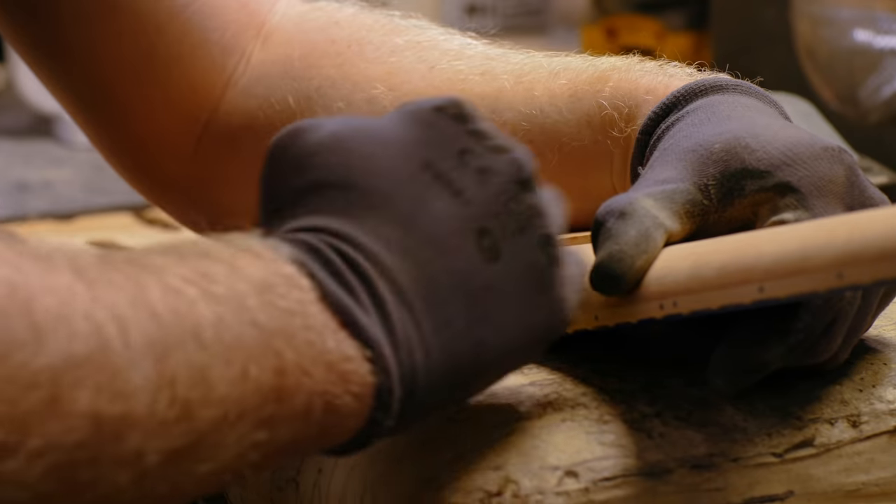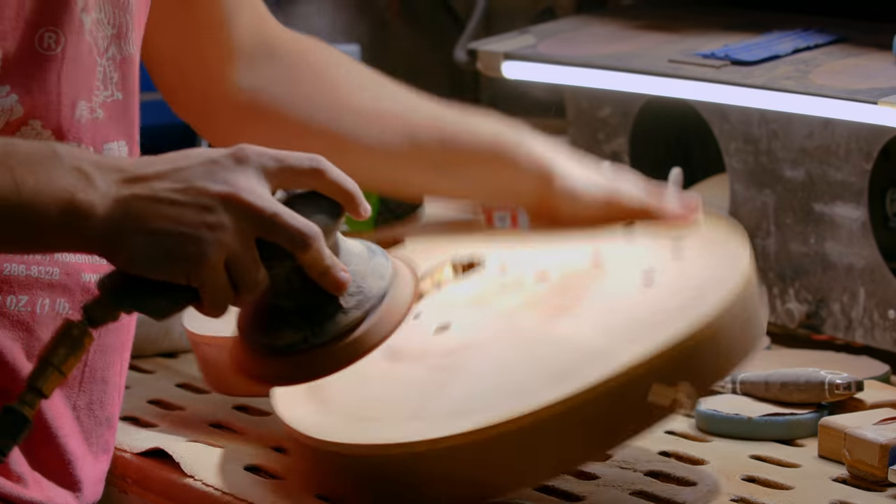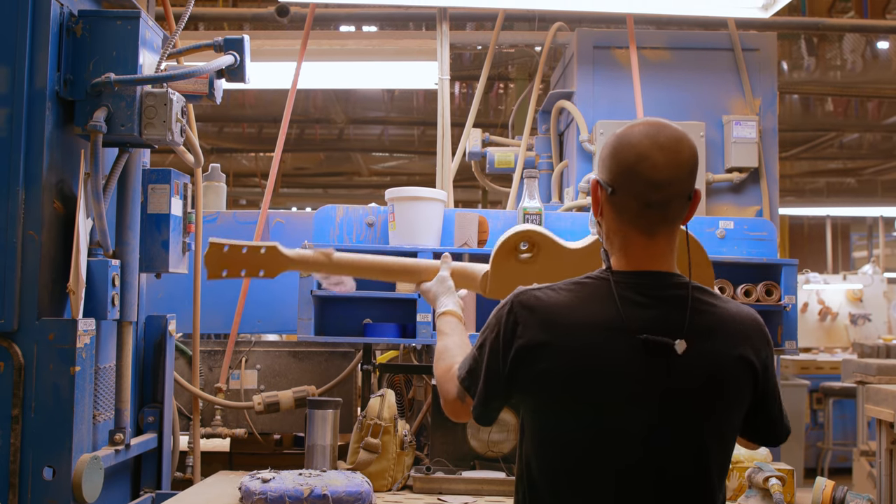Or a neck shape or a neck heel. That way they're all specialists in that area of the guitar, so it's very efficient and guaranteed to be a lot more accurate and in tune with what should be the final result.